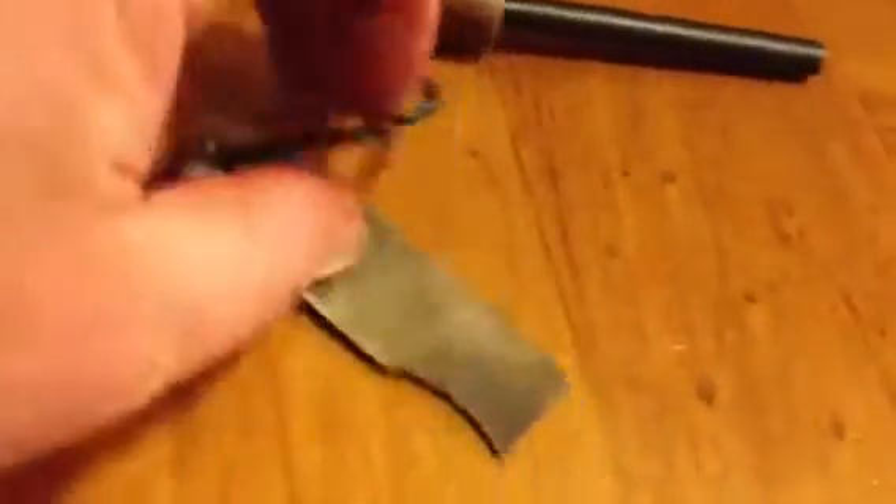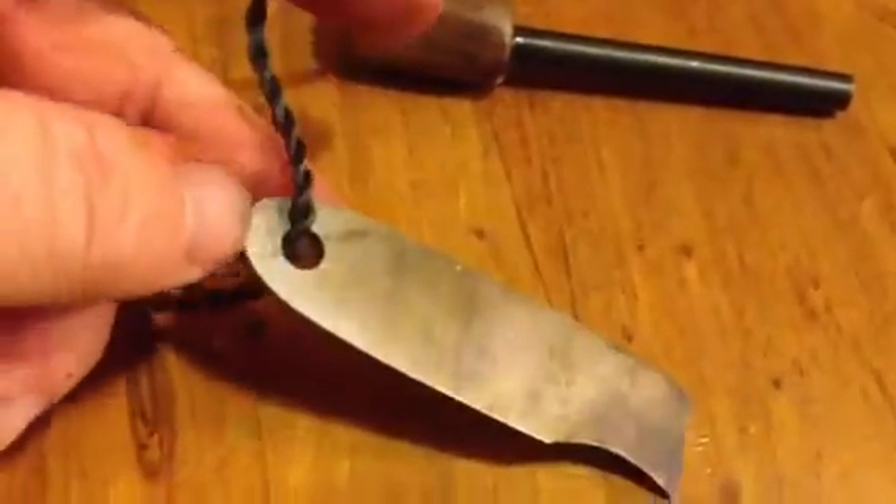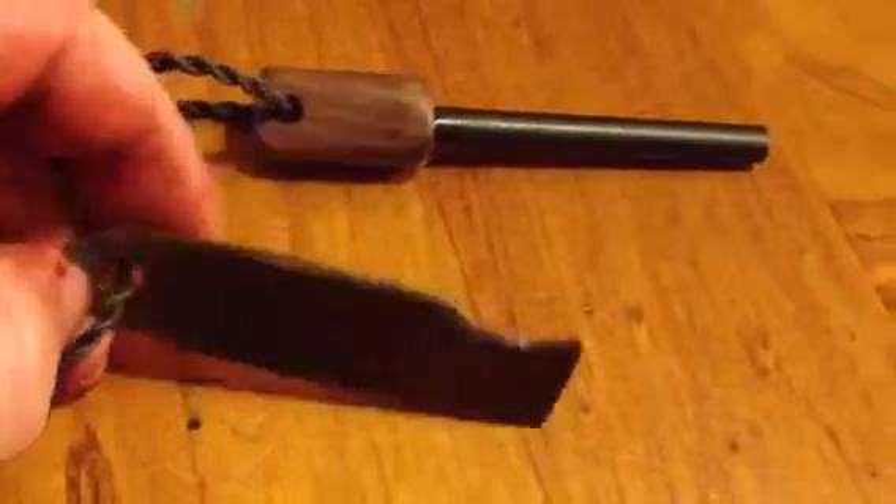My striker is a piece of circular saw blade — it's an old knife that didn't quite work, so I trimmed it off, drilled a hole in it, hardened it to about there somewhere, and then as you can see I've left the straw colour temper on it.